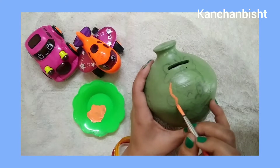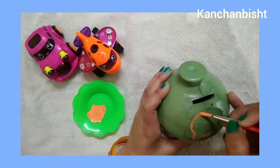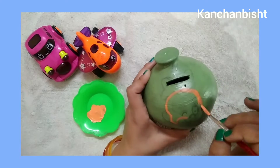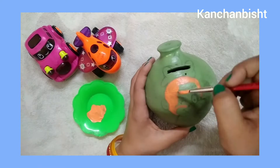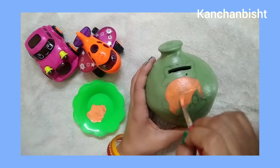I have this acrylic color and I will use it to paint on the pot. Let's start. You can see I have drawn a cartoon character on this side and a mushroom on the other side.